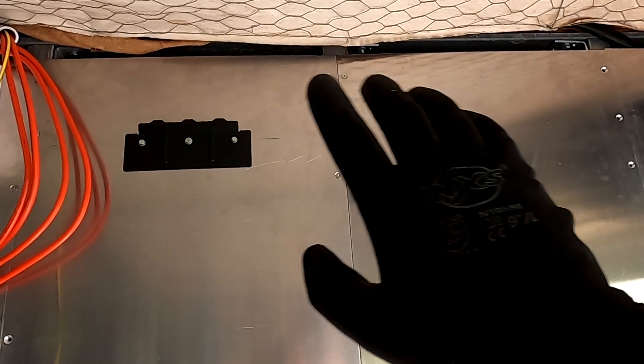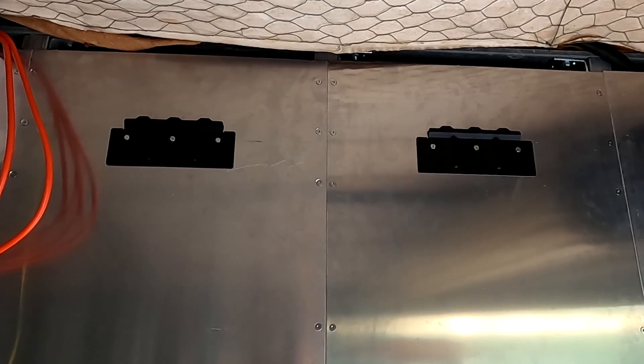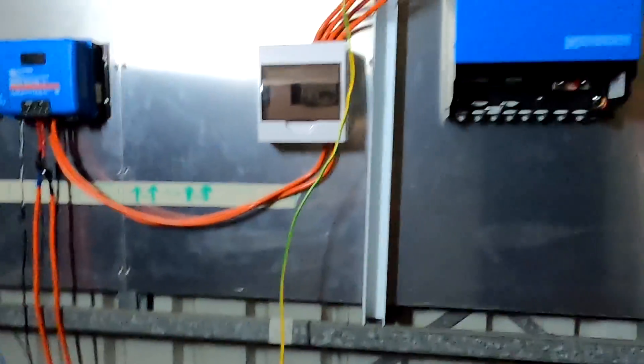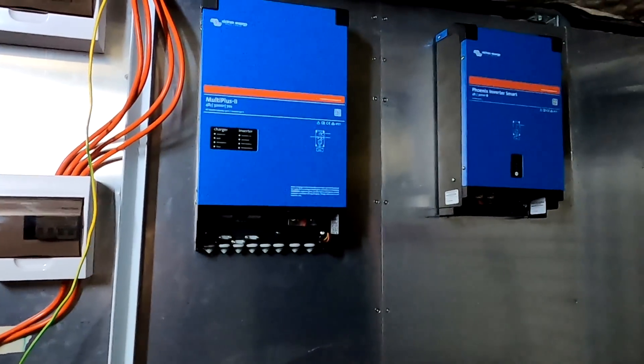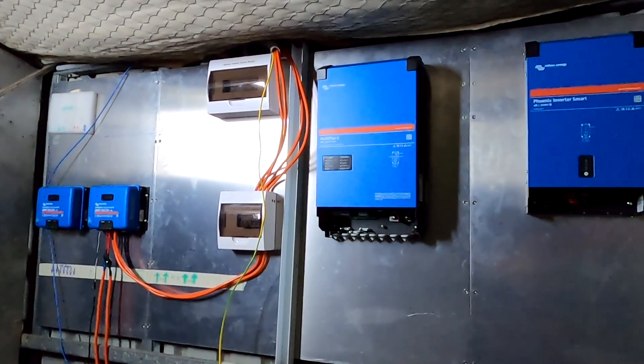Here I'm just going to do a copy and paste — that's how easy it is. Welcome back to another episode here from the Off-Grid Garage in sunny, hot Australia. We are hanging — isn't that a cool-looking setup? I really like it.